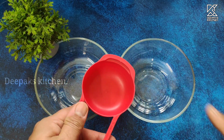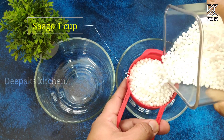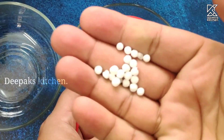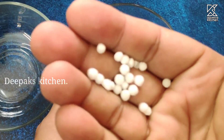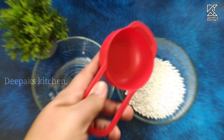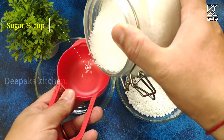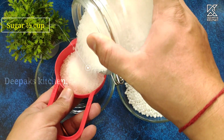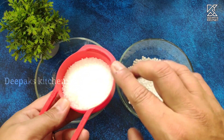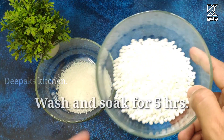To make it easier to understand, I'm going to use measuring cups for all the ingredients. I'm going to take one cup of Sabu Dana or Sago. You can also use the nylon version if you like. For every one cup of Sago, you need to take half a cup of sugar — that's a 2:1 ratio. You can adjust the sugar according to your taste if you want it sweeter.